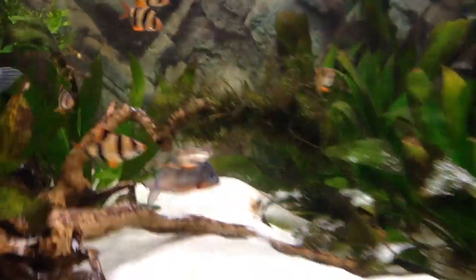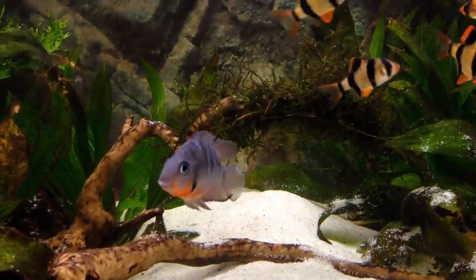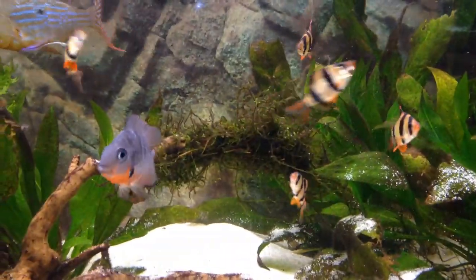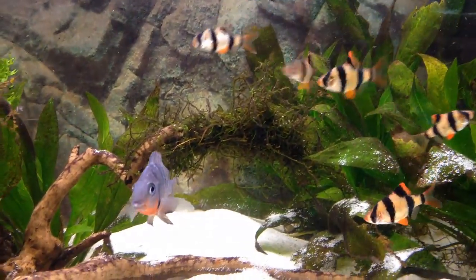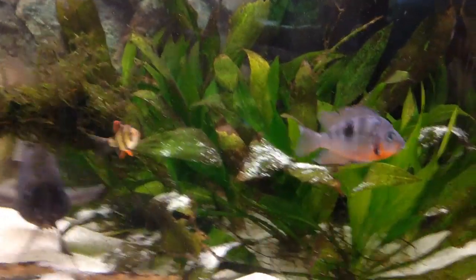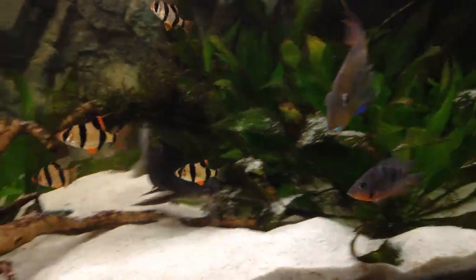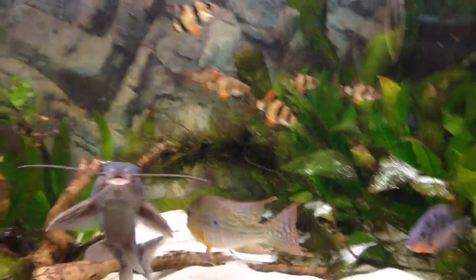You can actually see my firemouth right here flaring up in front of them because he hates them — or well, he just swims with them every now and again, but when he sees them he's gotta look badass, which he always does. He also does that to my geophagus, which is pretty strange because he's really small compared to them. He's a little small right now but he'll grow up — geophagus get pretty huge, just like my standard answers.